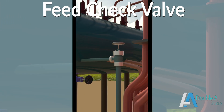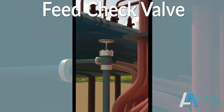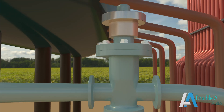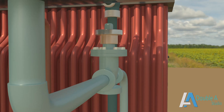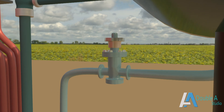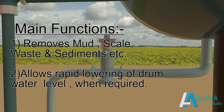There is another valve known as the blow-off cock valve. It is mounted at the lowest part of the boiler drum and other tubes containing water. Its main function is to discharge mud, scale and other sediments deposited in the bottom part of the water space. The blow-off cock valve facilitates removal of waste and sediments without stopping the boiler operation.